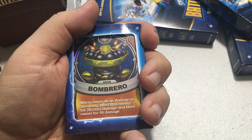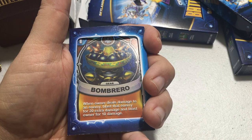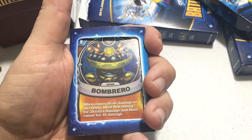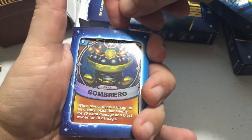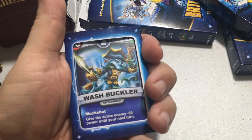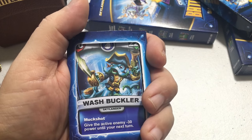This is actually an epic card — it only costs one energy and it's called Bombrero. When the owner deals damage to an enemy, blast that enemy for 20 extra damage and blast the owner for 10 damage. Look how shiny that is — I like it!